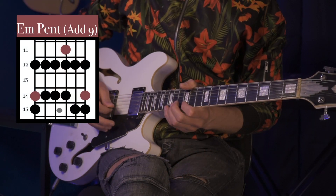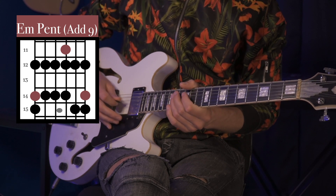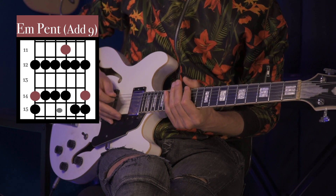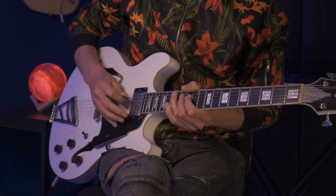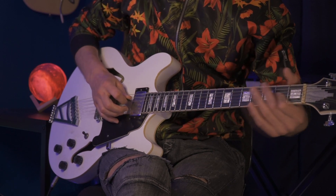Let's pick out a nice lick that we could practice over this chord progression. This lick is gonna work only over our B7 chord and lead us into the E minor. Let's jam it and see what comes out.